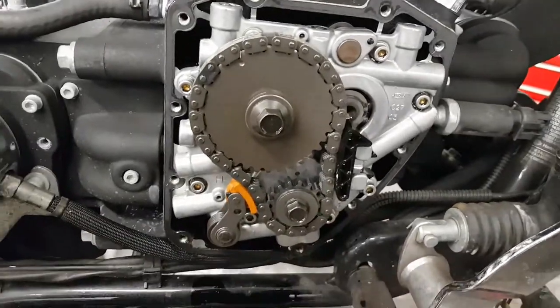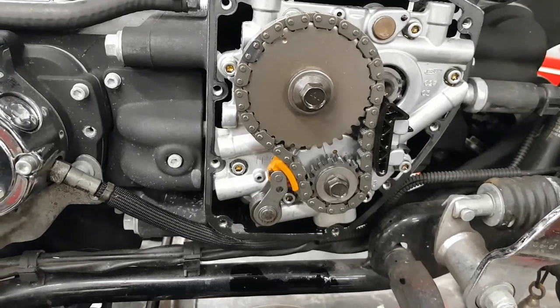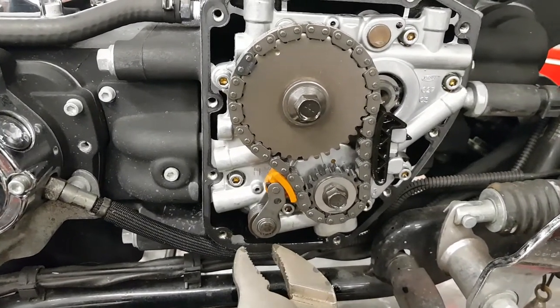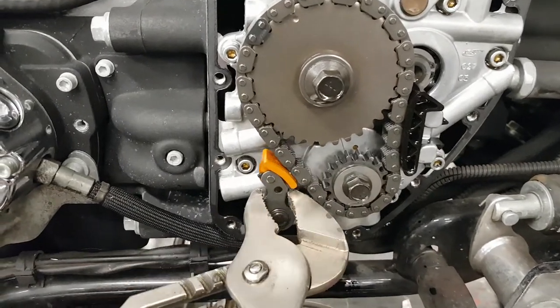We're doing a cam chain inspection, cam chain tensioner inspection on a 2006 Ultra, just over 50,000 kilometers, and just gonna pull this back and have a quick look.